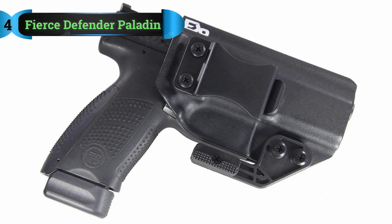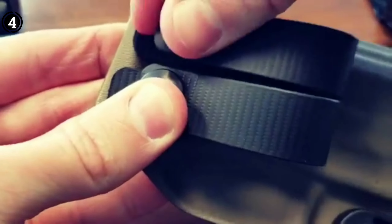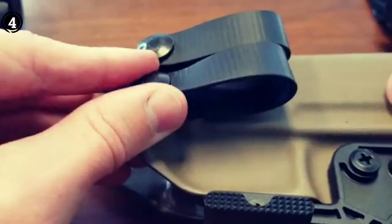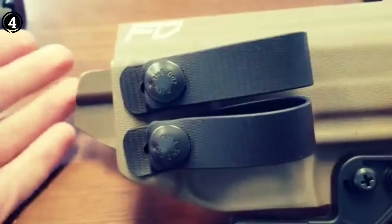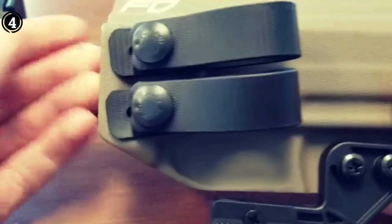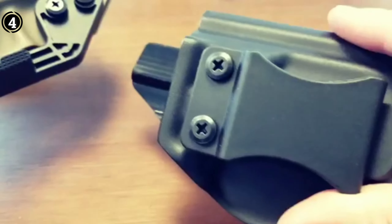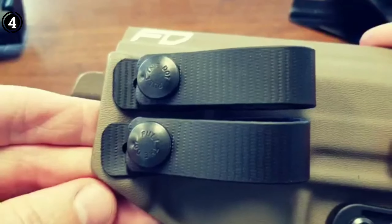List number 4: Fierce Defender Paladin Series Kydex Holster. This USA-made holster offers a mark of quality and is designed for inside the waistband carry. It comes in the classic color options of black, carbon fiber, flat dark earth, and gunmetal gray. What sets this Fierce Defender model apart from others is its unique claw design feature. This claw is strategically incorporated to minimize printing through your clothing, making it an excellent choice for concealed carry.